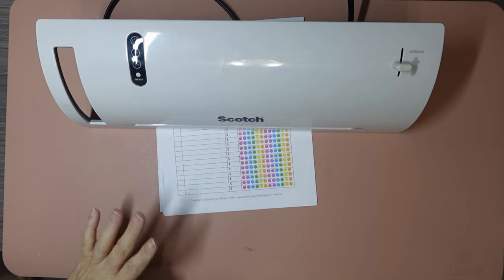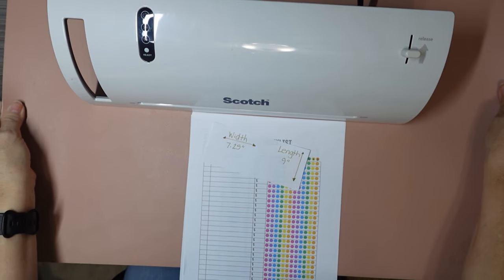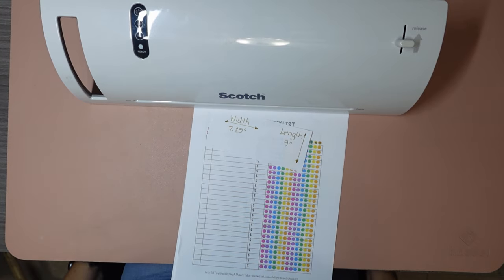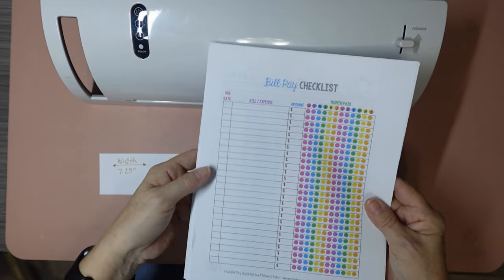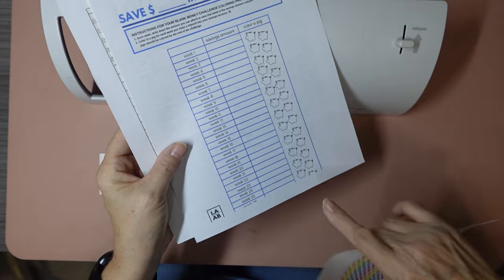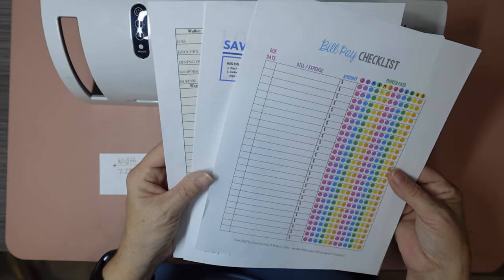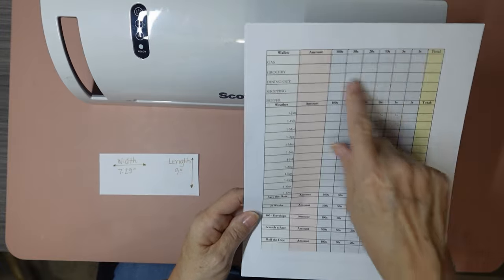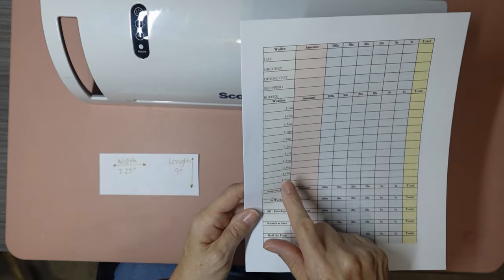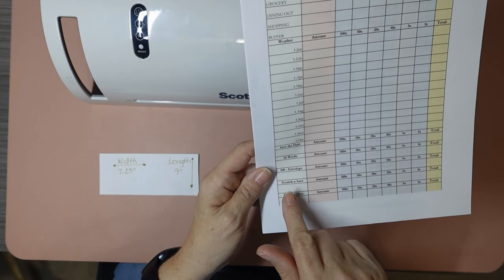So like I said I want to go back to a paper planner. I wanted to show you how I am making the items to put into it. These are just some bill pay checklists, my 26 weeks — my piggy got cut off and I'm not happy about that, but I'm going to try and live with it. I also have a 100 envelope challenge, my weekly cash stuffing, my wallet, the weather for the month, save the date, 26 weeks, 100 envelope, scratch and save, and roll the dice.